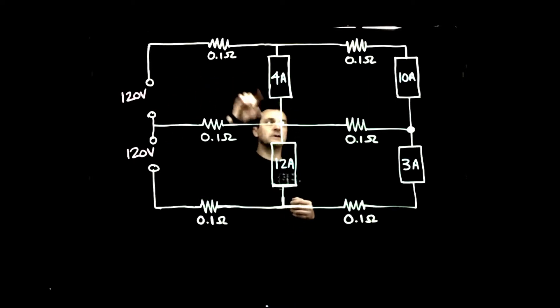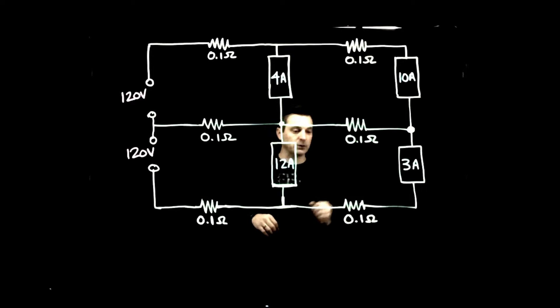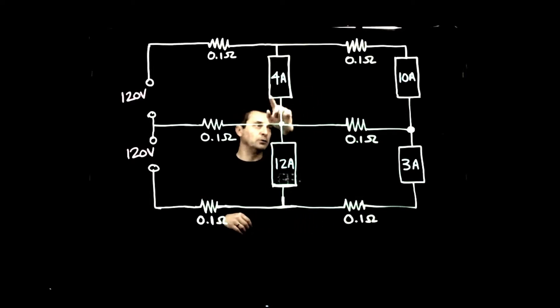Looking at this circuit, we have load 1 which is a 4-amp load, load 2 is a 10-amp load, load 3 is 12 amps, and load 4 is a 3-amp load.